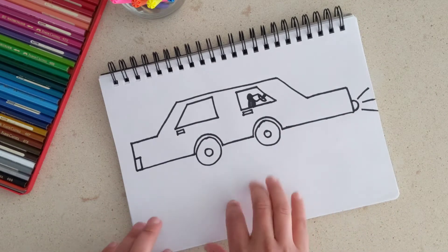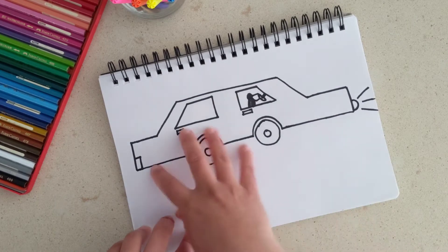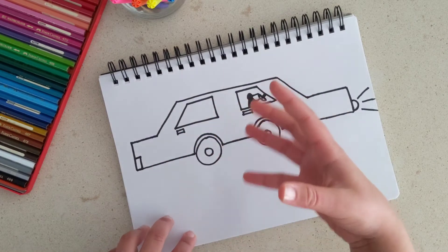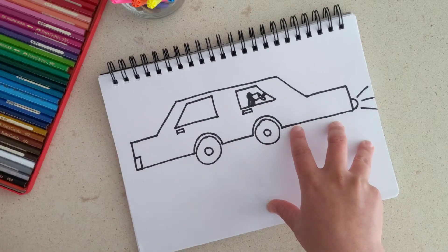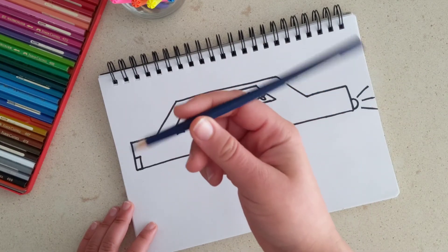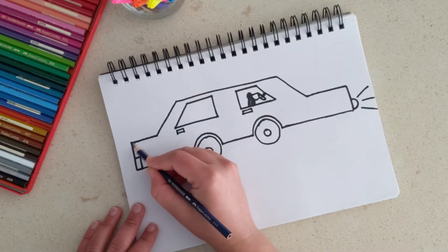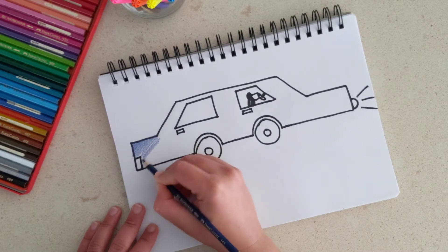Now what color do we want? In one of our previous videos, our little artist colored the car blue, and I really liked that color, so let's also color our car blue. I'm using pencil colors today. Let's color the whole body of the car, coloring in one direction.